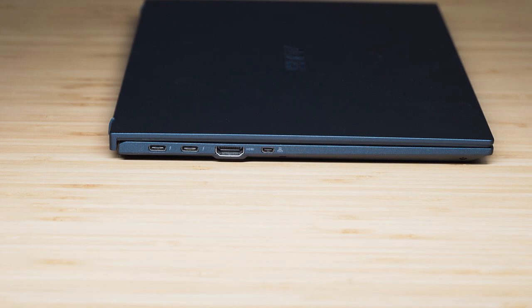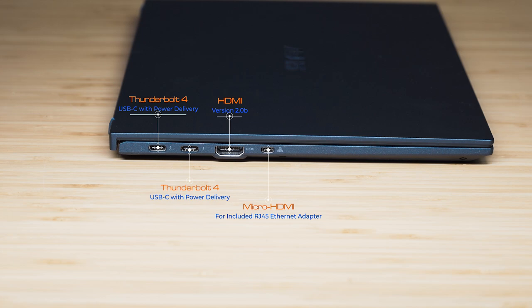Starting on the left-hand side of the computer, we've got two Thunderbolt 4 ports — USB Type-C — and both support power delivery, so you can charge the computer using either port as well as connect docking stations. Then we have a full-size HDMI port, version 2.0b, and then a micro HDMI port.